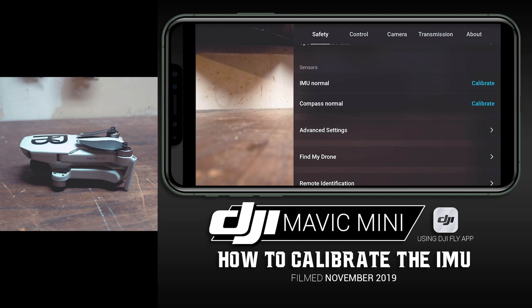If it said there was an error, some magnetic interference, or any kind of errors being thrown, that's going to be a good time to calibrate your IMU. Also, calibrating your IMU maybe once or twice a month isn't a bad idea — it's kind of like an oil change for your drone. It's just something good to practice from time to time.